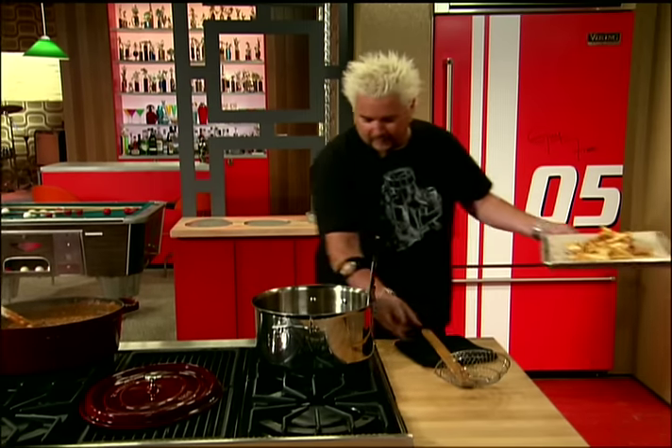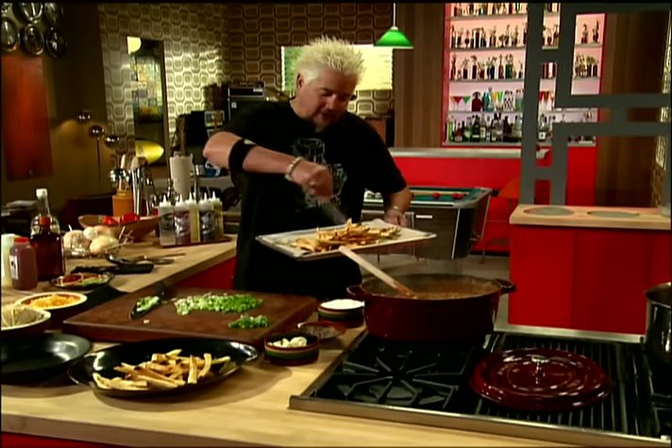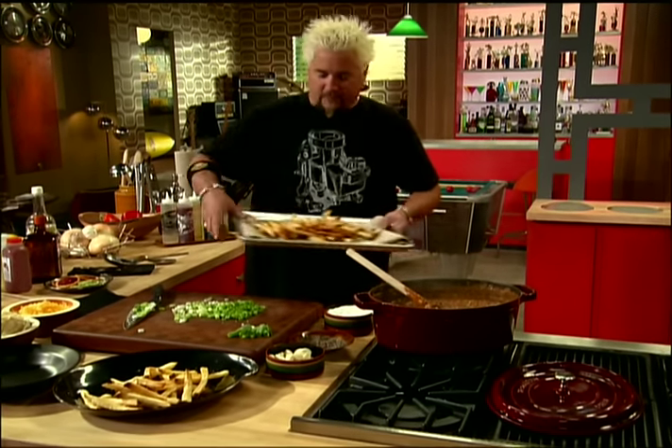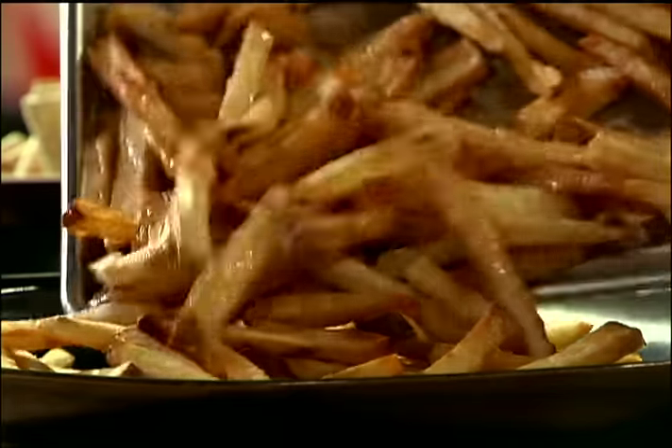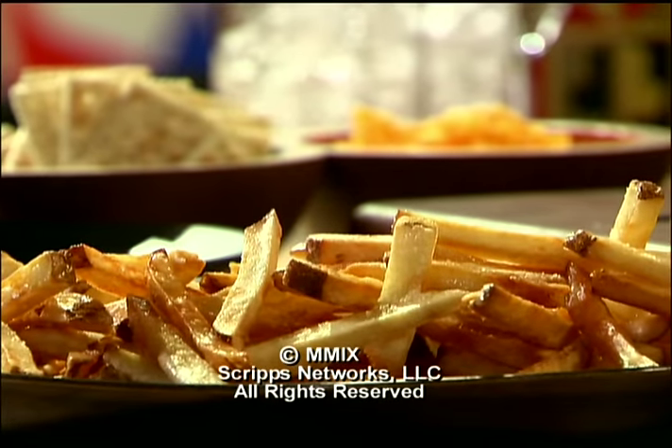Shut down the thermal reactor right there. Add a little salt while they're hot, so the salt kind of melts right into them. Then just shake them onto that platter. This is a big game day feed right here — the mouth waters.